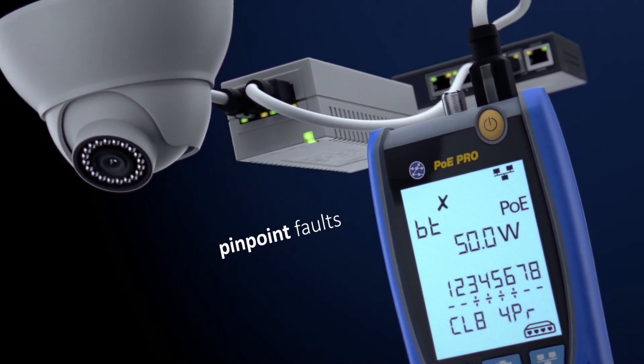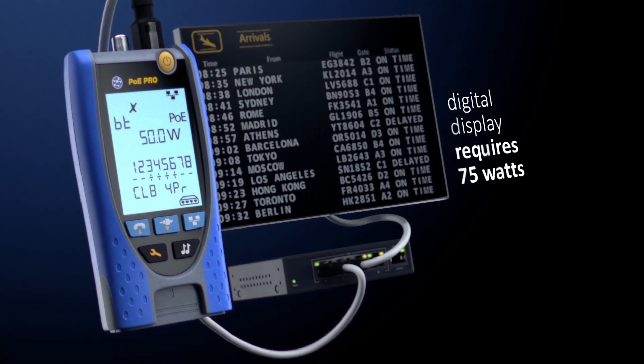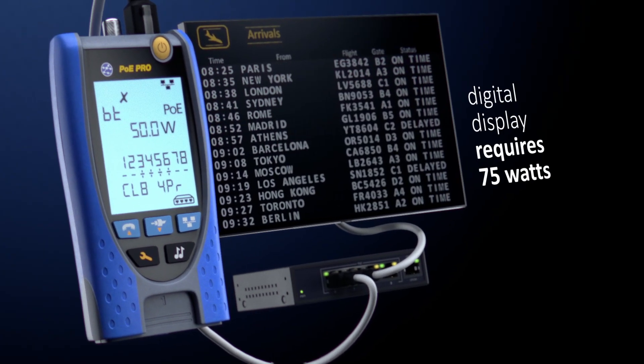To pinpoint faults, use the PoE Pro at both the device and switch locations to determine if the fault is caused by the switch, cabling, or PoE device.